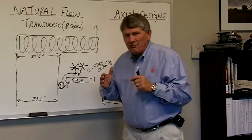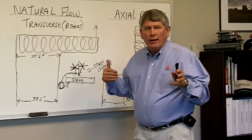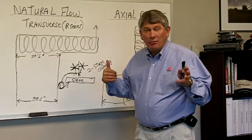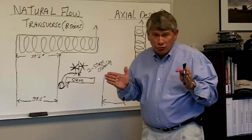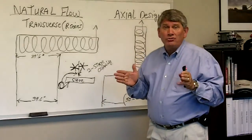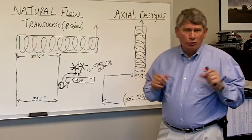One of the advantages of our natural flow system is that we enhance capacity by threshing the entire circumference of the rotor. But another very important feature — exclusive to the R series and to the natural flow combines — is what we call our two-stage cleaning.